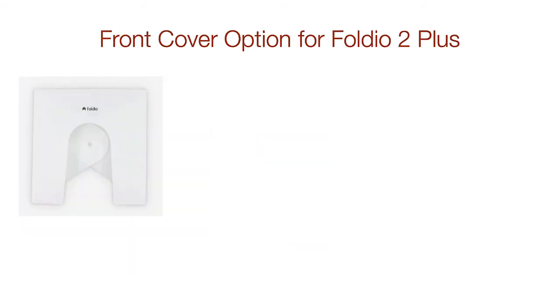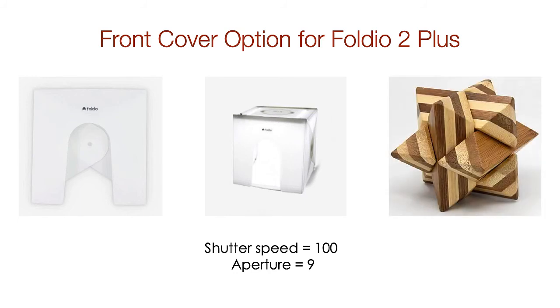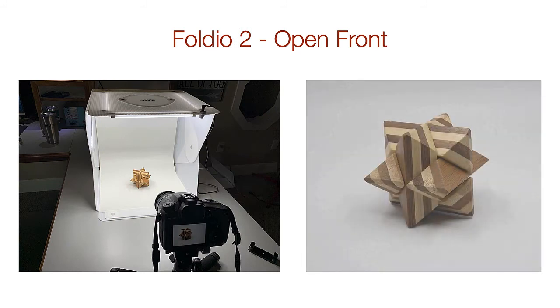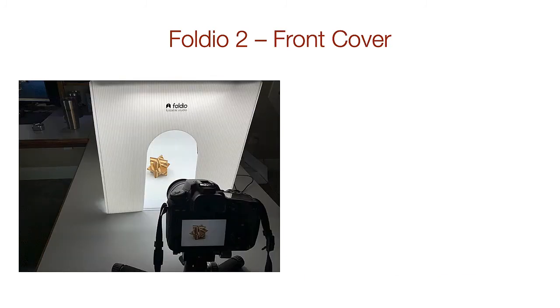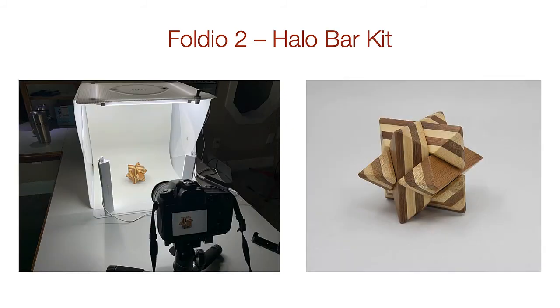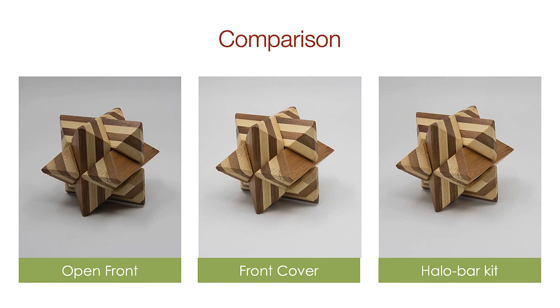The Studio 2 Plus has an optional front cover that you can add to reflect light back on the subject. The shutter speed I used for this test was 1/100 and the f-stop was f/9 for all three images. Let's look at this feature using a wooden puzzle as the subject. Here's my setup for the shot with the open front and the untouched result. Here's my setup with the front cover — notice that the background is lighter and the face of the subject is also lighter due to the reflected light. Here is a similar result using the Halo Bar Light Kit instead of the front cover. Now let's look at all three side by side so you can decide which one you want to go with.